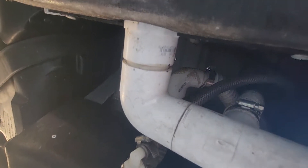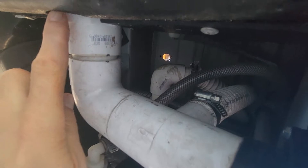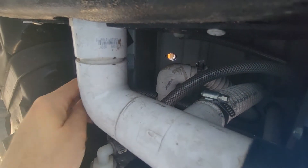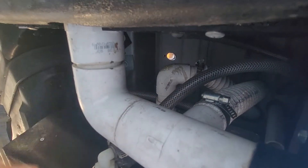Let me try to show you the plumbing underneath the van. You can see where the hole is right there, and here's the holding tank. I have to get that flexible hose into the top of the holding tank.